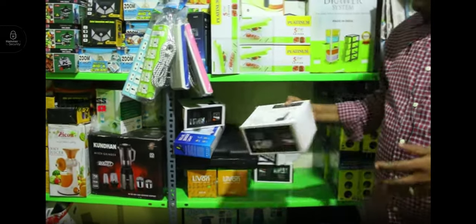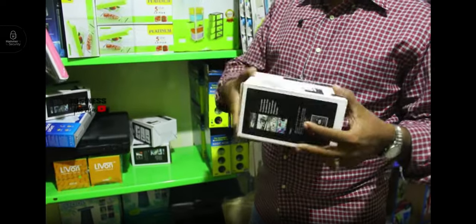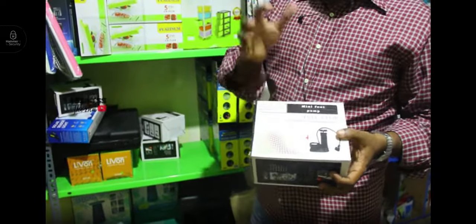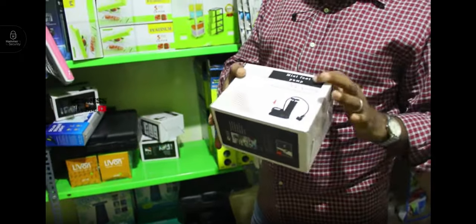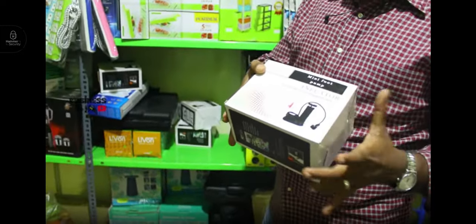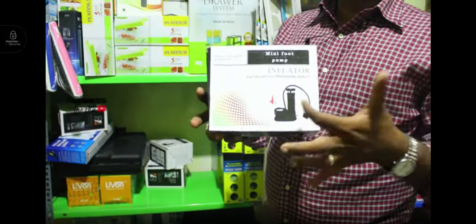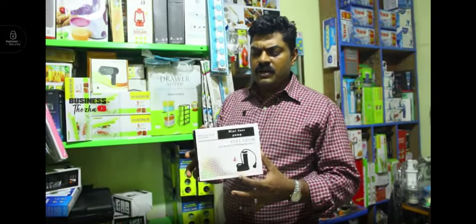This is a foot pump. If we are on a two-wheeler, we will use it to pump the tyre. This is also for a football and a swimming pool — two-wheeler, four-wheeler car. This has multiple uses, up to 35 meters.